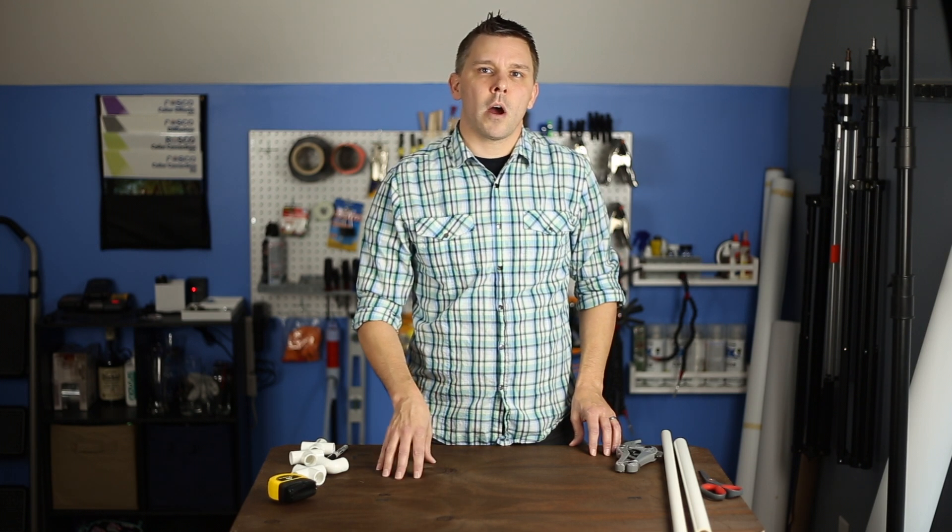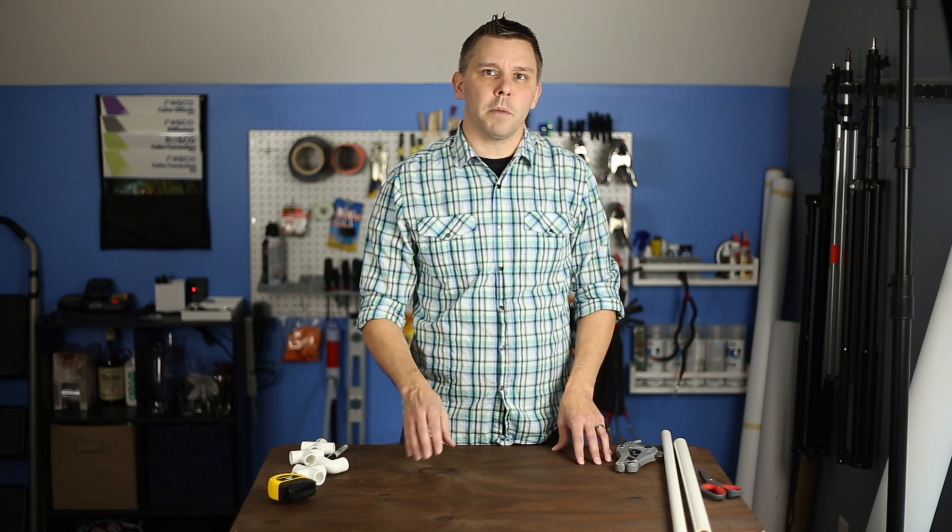This is FilterStrain. Today I'm going to walk you through how I build one of my DIY diffusion panels. Stick with me.